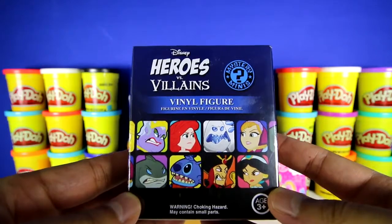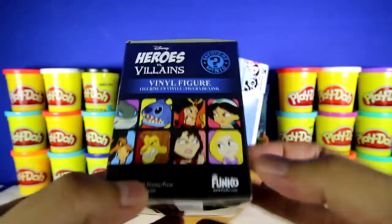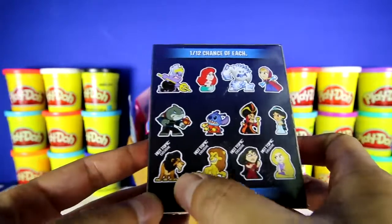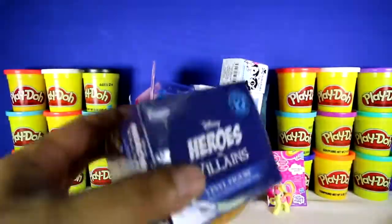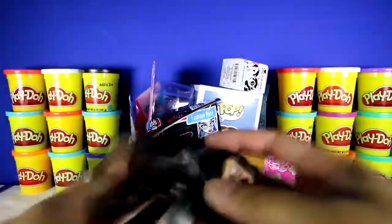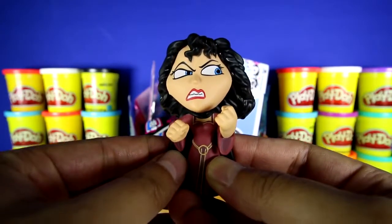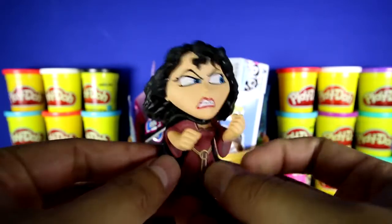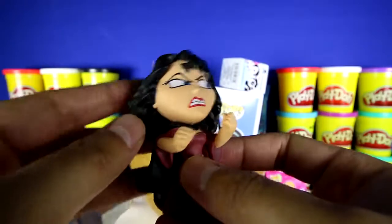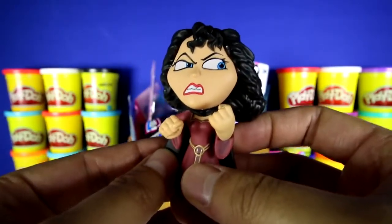This is a Disney Heroes vs Villain Mystery Mini, and there's 12 to collect and four exclusive ones from Hot Topic. We got Mother Gothel, and you can tell that she's ready to beat somebody up. Mother Gothel is from the movie Tangled, and you can see that she has really bushy hair and fists ready to fight.